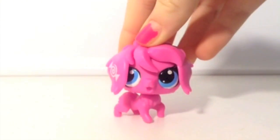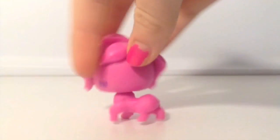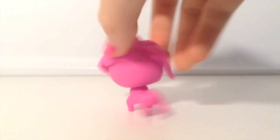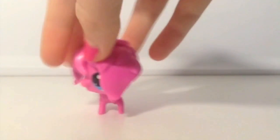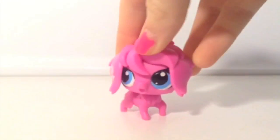Next I'm going to be showing you the newer LPS that I have. I know this is not that exciting, but these are some of my LPS dogs. We have this sheepdog — it's all pink, and this actually came in a blind bag. They have these in just about any toy store, where you can just pick one out and it doesn't tell you what it is — it's like a surprise bag.